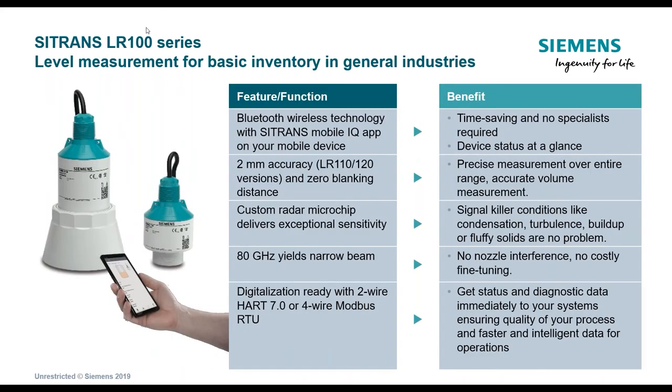Reviewing the features and functions: Bluetooth wireless technology with the Citrans MobileIQ app on your mobile device. The hope is that it saves you time — you don't need any special instruments, a third-party handheld, or software to program the unit. Higher accuracy allows measurement over the entire range with zero blanking distance. This custom chip should allow you to configure the unit one time without any later fine-tuning. The unit is capable of digitalization as a two-wire HART 7.0 device, and also available with Modbus output.